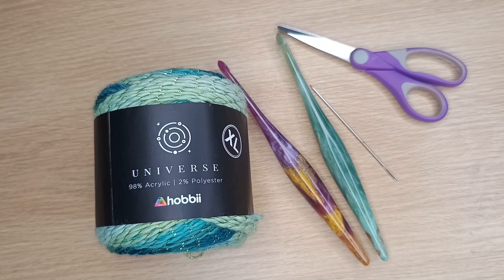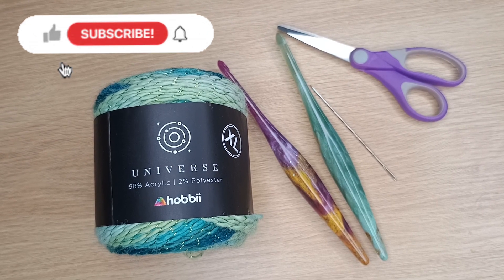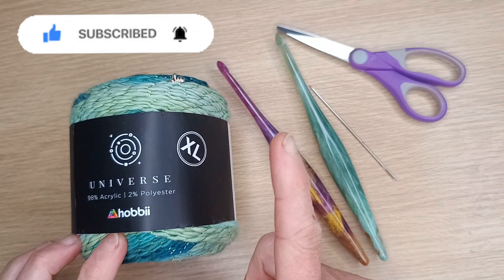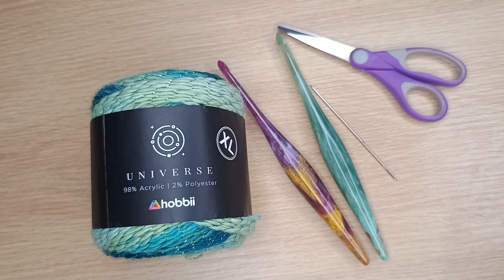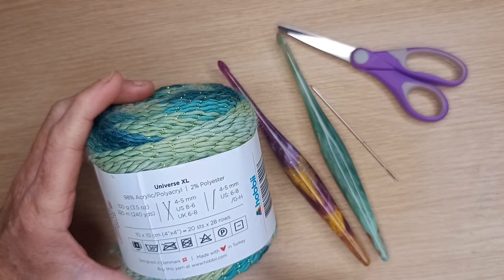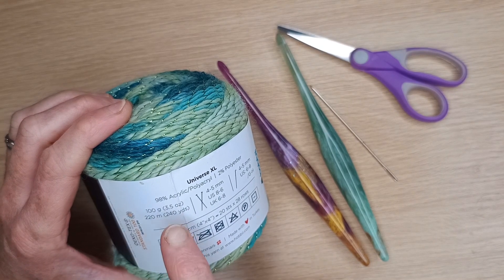Hi everyone and welcome back to my studio. My name is Melissa and today we will be doing the second headband in the Christmas tutorial series. We will be using this gorgeous Yarn Universe Extra Large, which is a lot thicker — it is acrylic and polyester, 98% acrylic and 2% polyester. It is from Hobby Lobby and they have a huge array of colors. I love the bling of it — it's so pretty, so Christmassy.